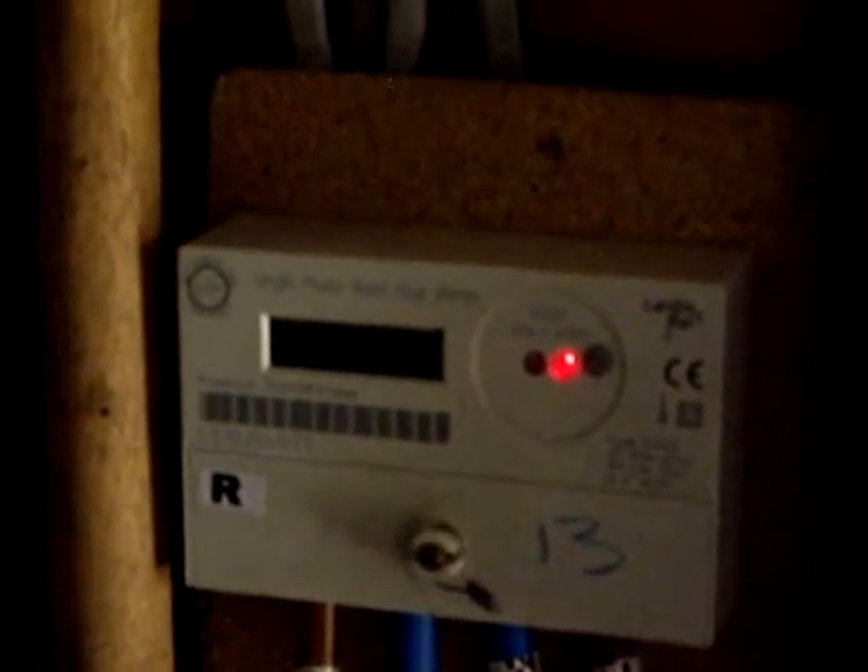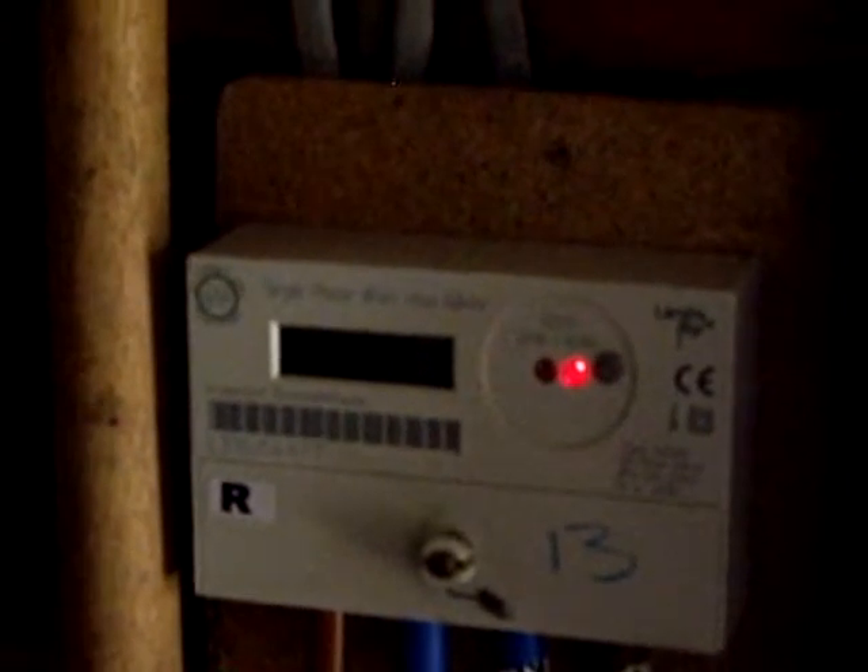So if I turn the kettle on for say one second and back off — the meter didn't notice it. Let's try two seconds. Now it did. So for the amount of surplus power available in the house at the moment, one second is okay for turning the load on, but two seconds wouldn't be.